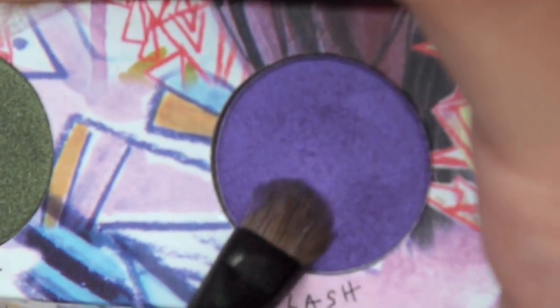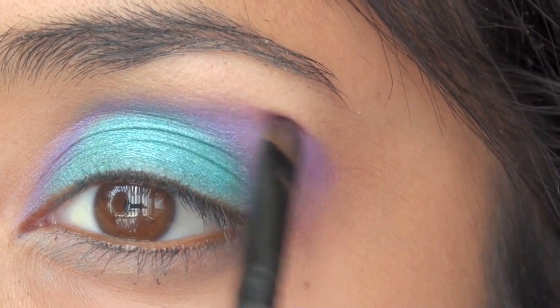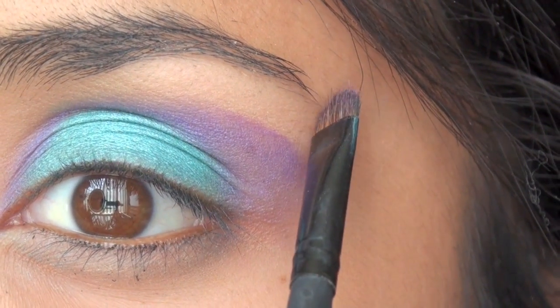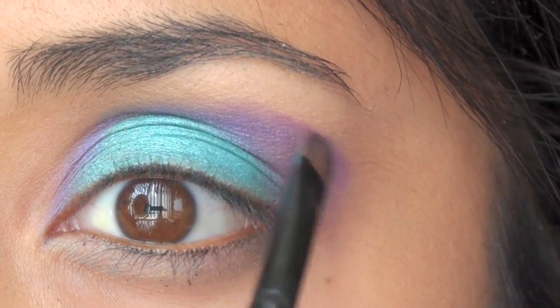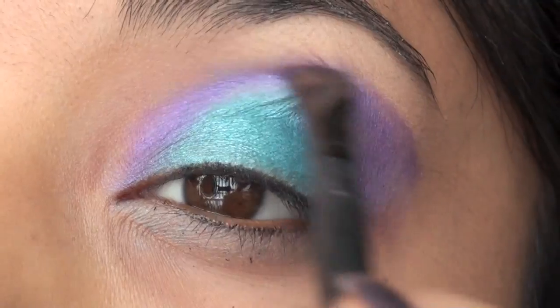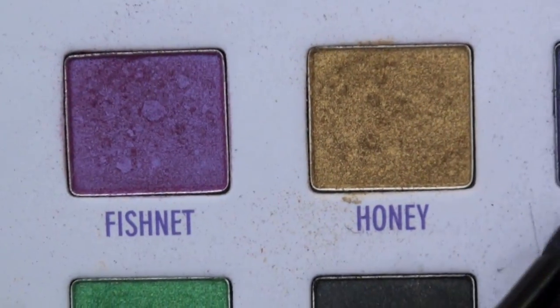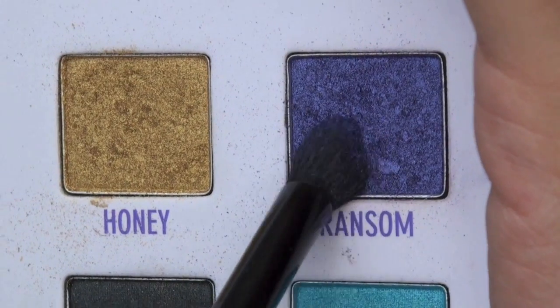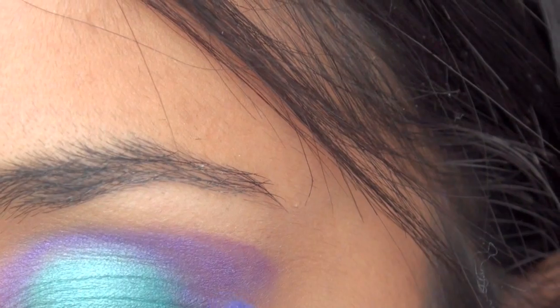Now take another eyeshadow brush and go in with Flash. Try to stop where your eyebrow ends, so right across from it, just extend it that far, and then just go in and gradually make it thinner as you get near the tear duct. To deepen up the crease, from the old Urban Decay Palette we're going to take Ransom with a crease brush and just go into the crease to make it a little bit darker.